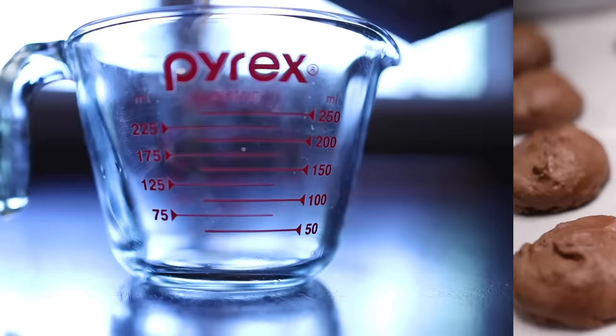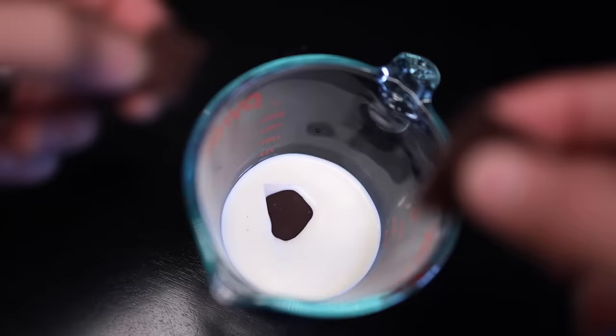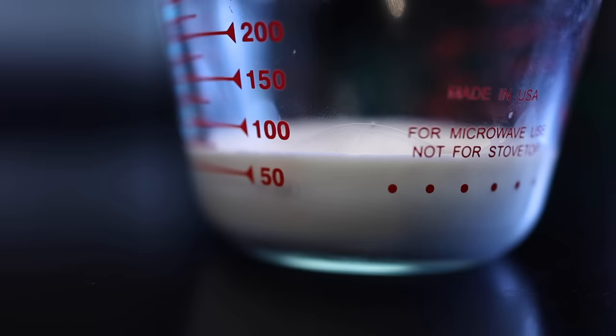I'm just gonna do a simple ganache that's equal parts cream and chocolate. I like dark chocolate, which you can easily measure via displacement. The meringues are very sweet, so I want this to be more of a bitter chocolate to balance out the sugar in the cookies — just chocolate and cream for me. Throw it in the microwave until it just starts to bubble, pull it out, let it sit and melt for a minute, and then stir until smooth. Now that's too loose to use as a filling, so cool it back down in the fridge, stirring frequently. That is the perfect consistency right there.